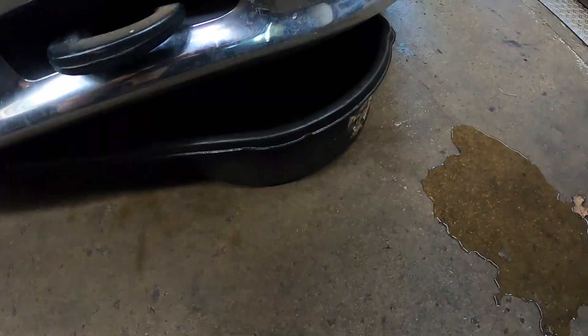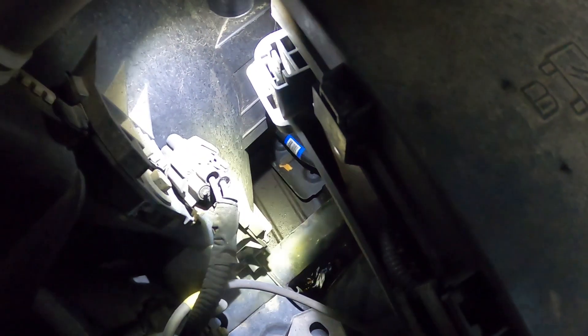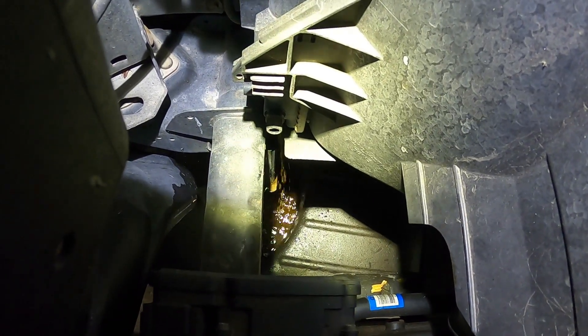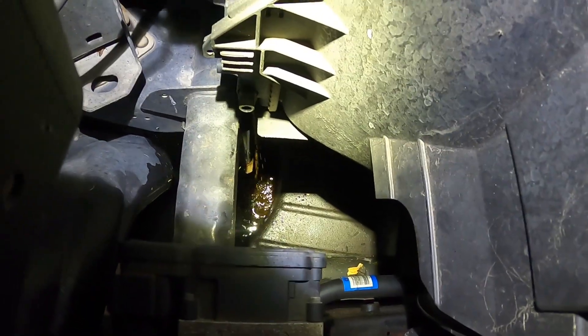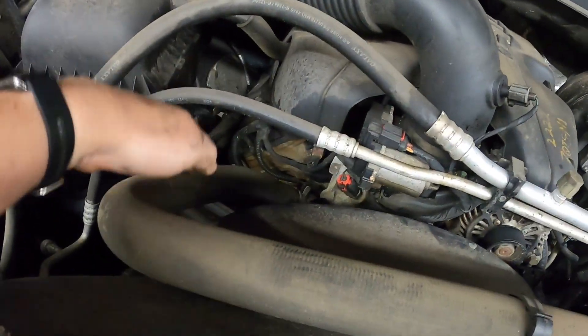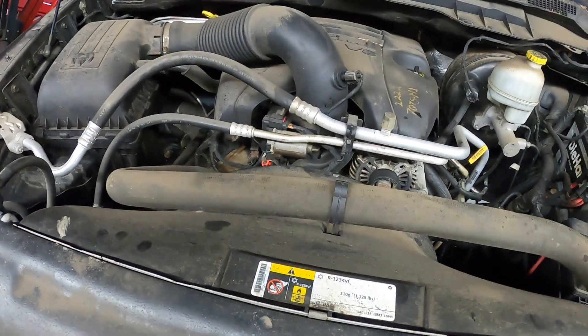The first thing we're going to do is get our catch pan underneath it, which I already have. The drain is on this side of the radiator right down there — it is an 18 millimeter socket. As you can see, I have some pretty nasty coolant flowing out, so we're going to do a flush on it too. Next step is I'm going to go ahead and take the upper radiator hose off and the fan shroud.